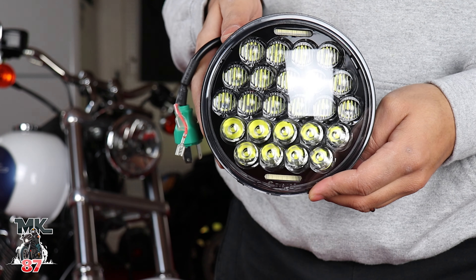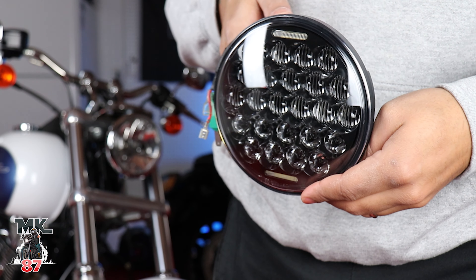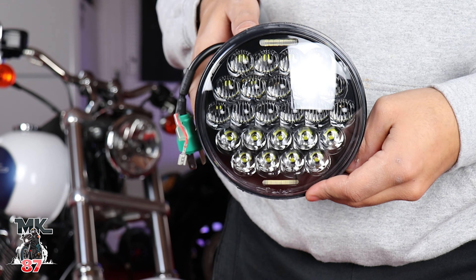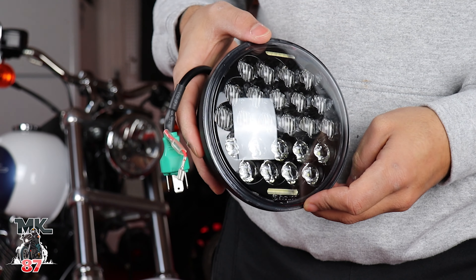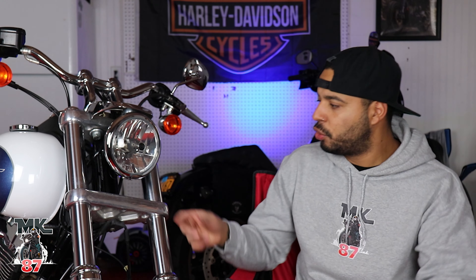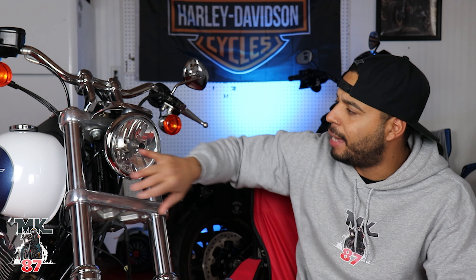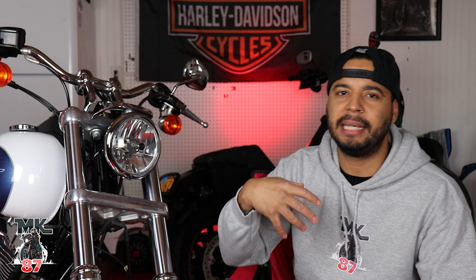It lights up really, really good and I'm going to show you guys a before and after once I finish installing. This should be a very simple plug-and-play. All we're going to do is come here, unscrew this screw right here, that's going to take off the lid that acts like a clamp. Then you just literally poke the whole thing out and plug this in and we're done.